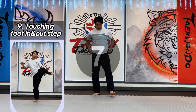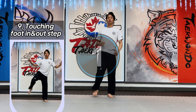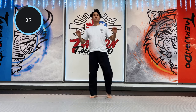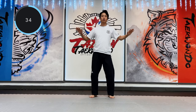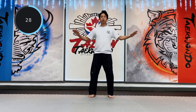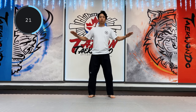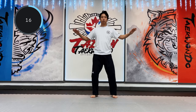Ninth: touching instep and out step. For pelvis mobility, bring your leg up with a bending knee and touch your instep and out step foot. The point is to put your foot up as high as you can.